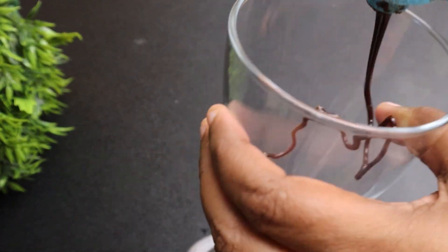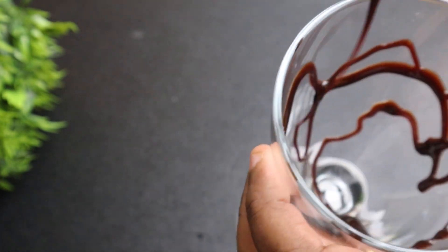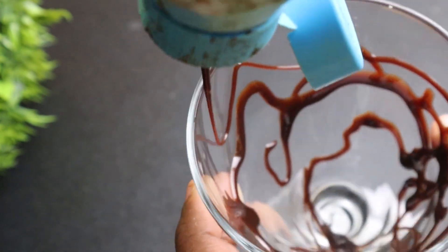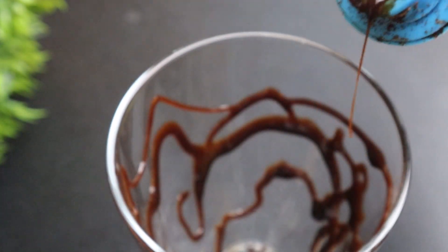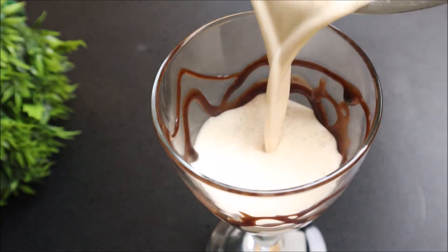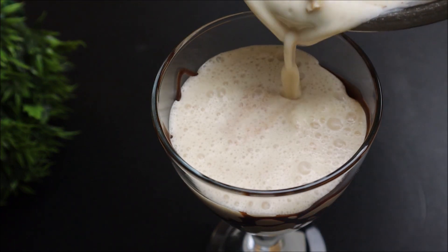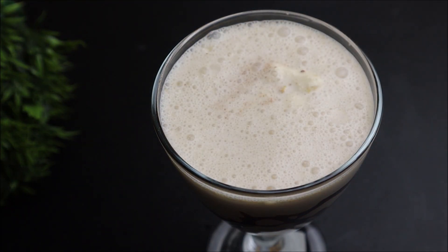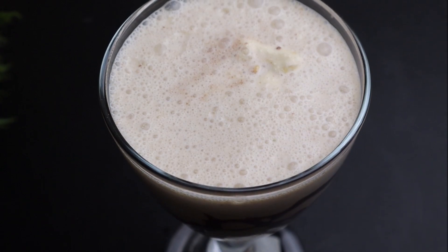This is a serving glass. It smells like a drink or a milkshake. This is a small portion of the flavor. It is a small slice — a banana, Snickers, and milkshake. If I have a serving glass, I will add a little chocolate syrup, just to garnish it.